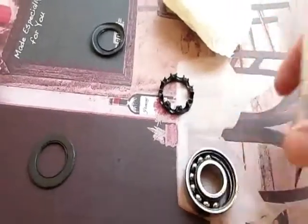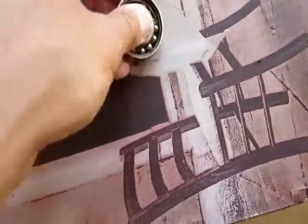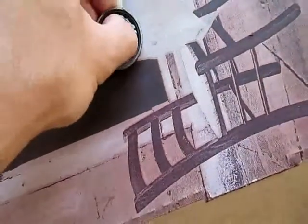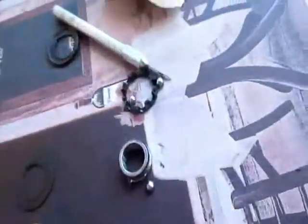Keep pulling — there we go. Cheap stuff. You got yourself some ball bearings to play with. Sweet.